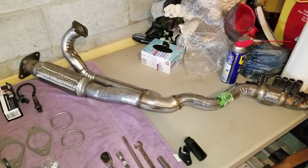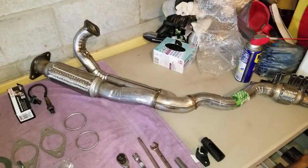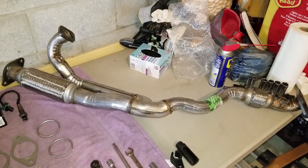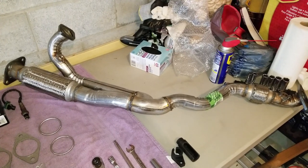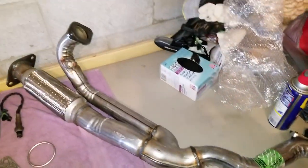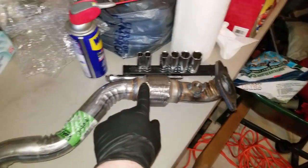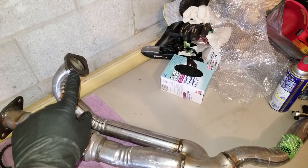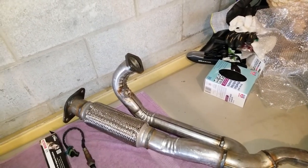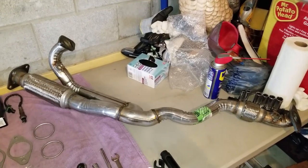I also ordered this new flex pipe or Y pipe. This is what connects all the catalytic converters together and then goes out through the muffler and out the back. I did not have to replace this, but my car is 10 years old and this is very rusty. The amount of money I'm saving, I said let me go for it — this was about $160 to $170. So as I said, this connects all the catalytic converters: here's where the front converter goes by the radiator, here's one of your oxygen sensors, that's your bank one catalytic converter by the firewall, and then this attaches to the third catalytic converter which goes out to the muffler.